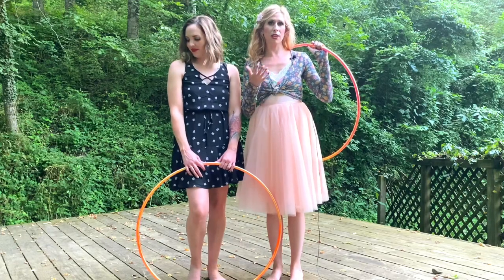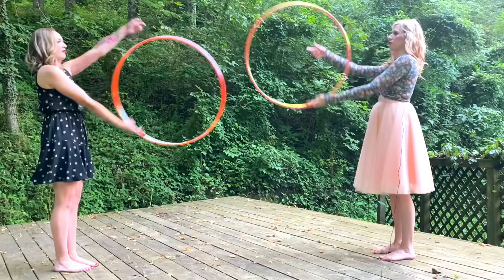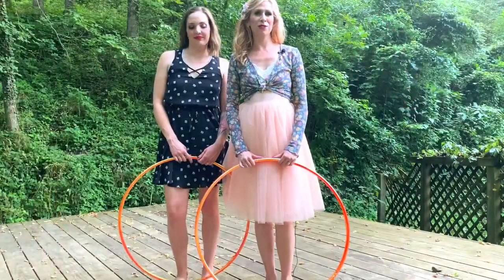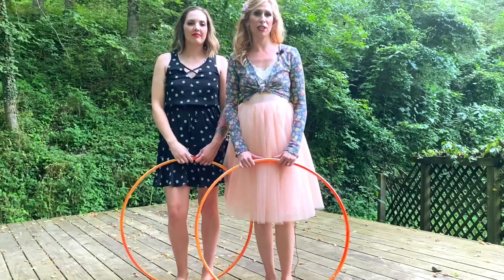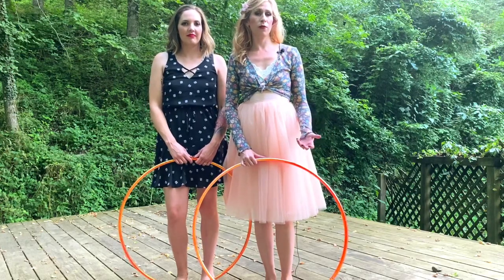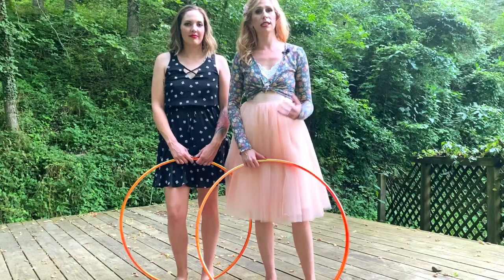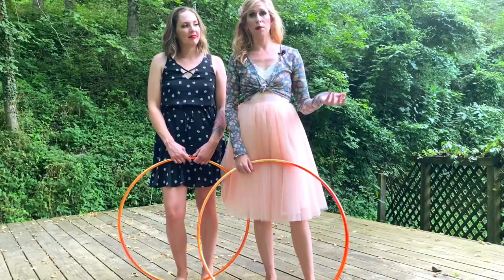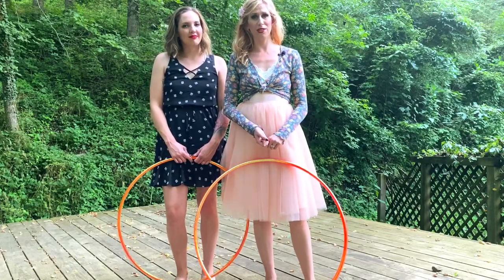First we will demonstrate it and then we will break it down. For this move, a K-roll and a continuous K-roll are definitely prerequisites. If you don't have those moves down, I have tutorials for them on my YouTube channel, or for a more extensive breakdown, I include them in some combos in my online courses at autumnflow.com.